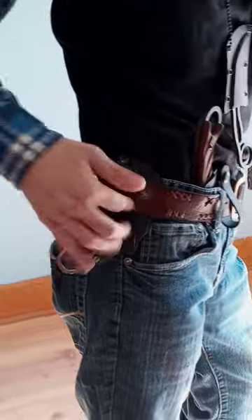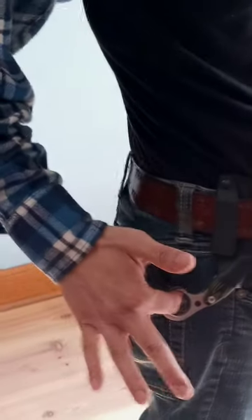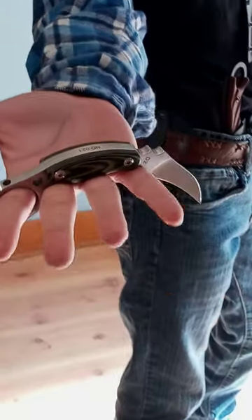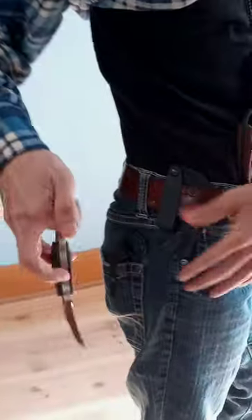This is inside the belt, right hand draw downwards. And this is the Malison in D2. I wear that one like that.